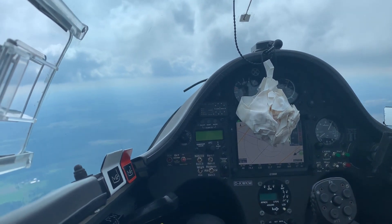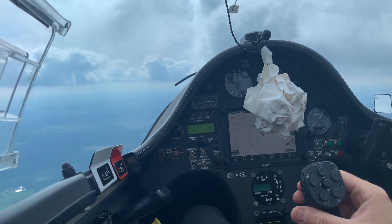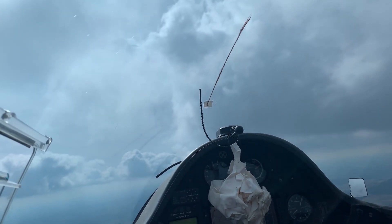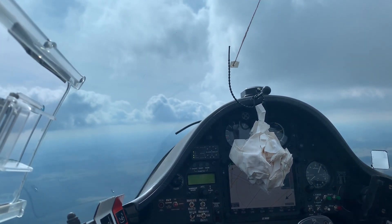Alright, let's try parabola with the glider. You can see my high-tech G indicator — if this goes up, then we're at zero or negative G. You can see the speed here. So we'll accelerate to 200, pull up to about 45 degrees, and then push the nose over. Let's accelerate.